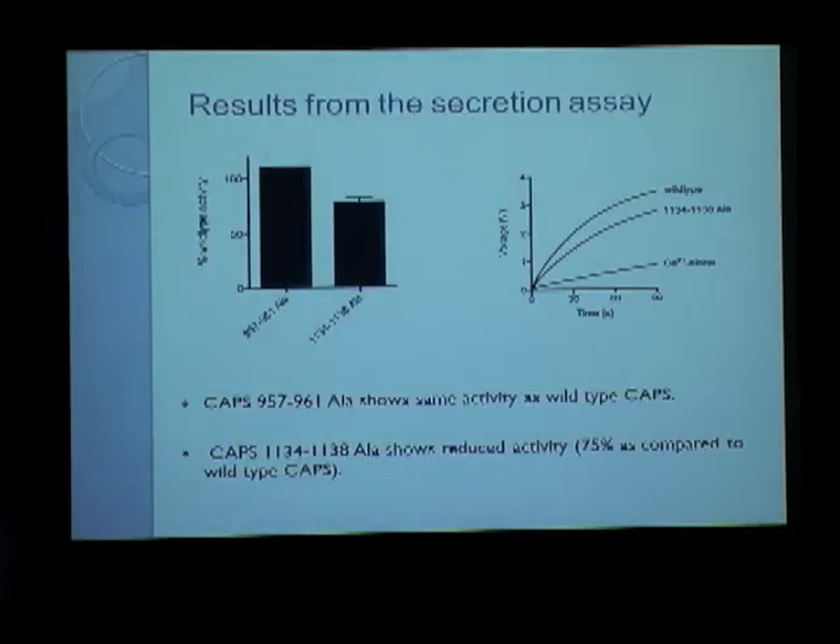These are our results from the RDE secretion analysis. We find that the 957-to-961 alanine mutant has almost the same activity as wild-type. So it is not exactly very interesting, although this is a surprising finding because we would expect that, being within the MUNC homology domain 1, it would show some altered activity.